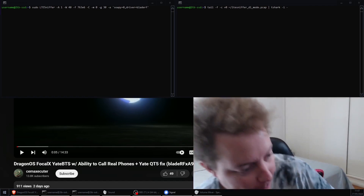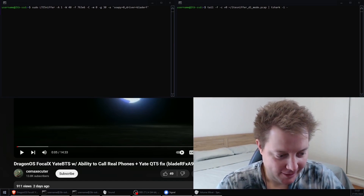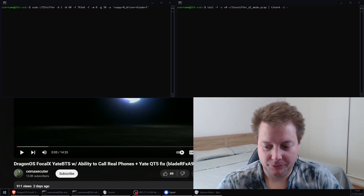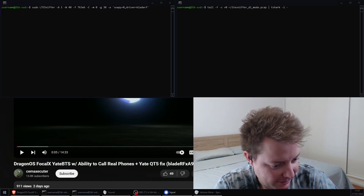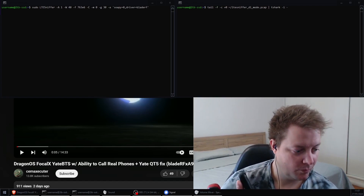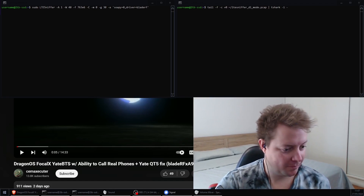Oh, did we pull it off? I think we've pulled it off, sir. Hey, BladeRF Rob, this is Aaron. Oh, have we got him? Oh, it's going! Excellent. So yeah, we're going around the world here on a BladeRF XA9 and YateBTS.